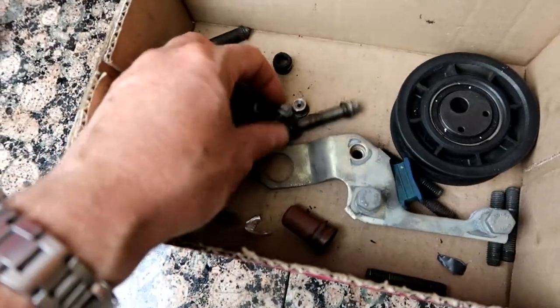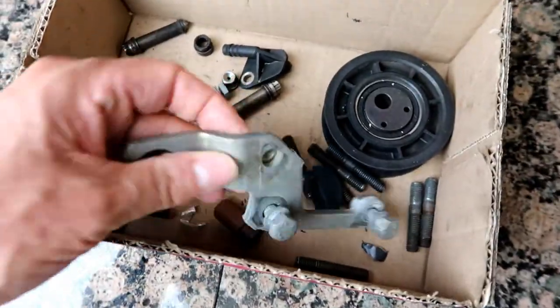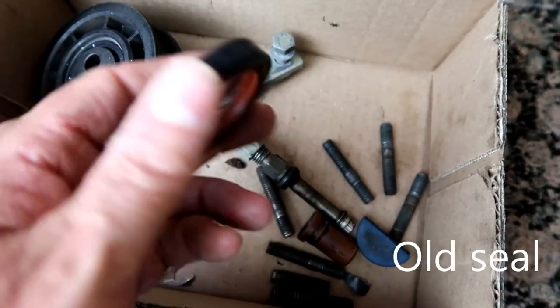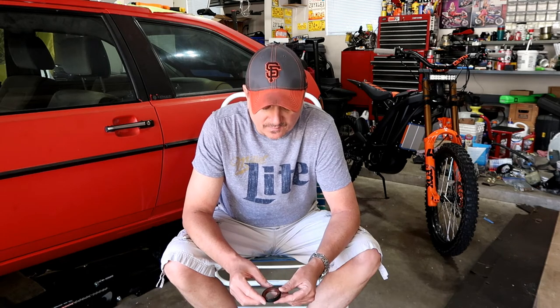I pulled that off and lo and behold, the cam oil seal was missing. I looked at the box of stuff the shop had given back — parts they had taken off when they started working on the cylinder head — and one of the things in that box was the camshaft oil seal. Unfortunately they did not purchase a new one and did not install one, so I'm glad I took that upper pulley off. That would have been a mess.